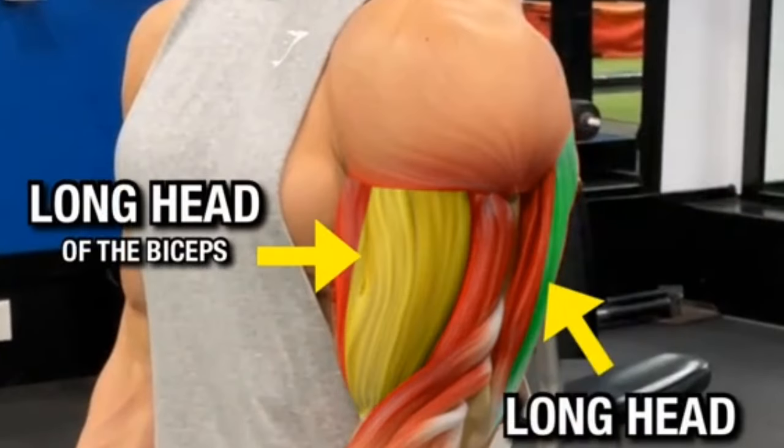Setup: adjust an incline bench to a 45-degree angle. Lie back on the bench with feet flat on the ground. Starting position: hold a pair of dumbbells directly above your head with your arms fully extended and palms facing each other.